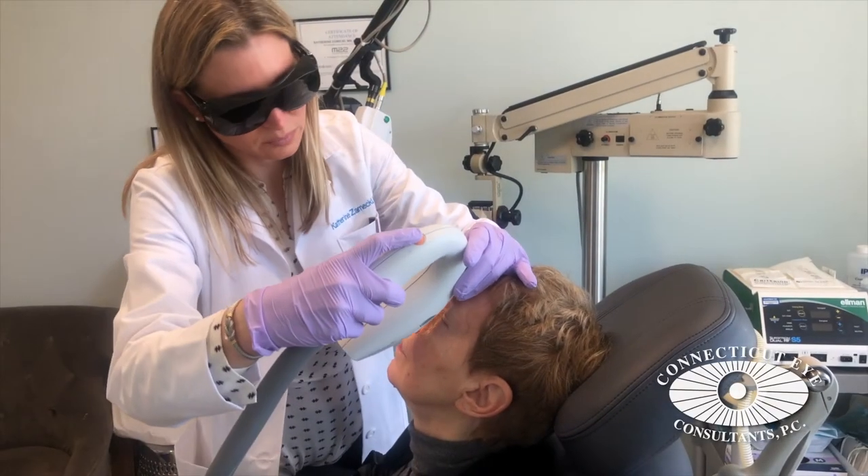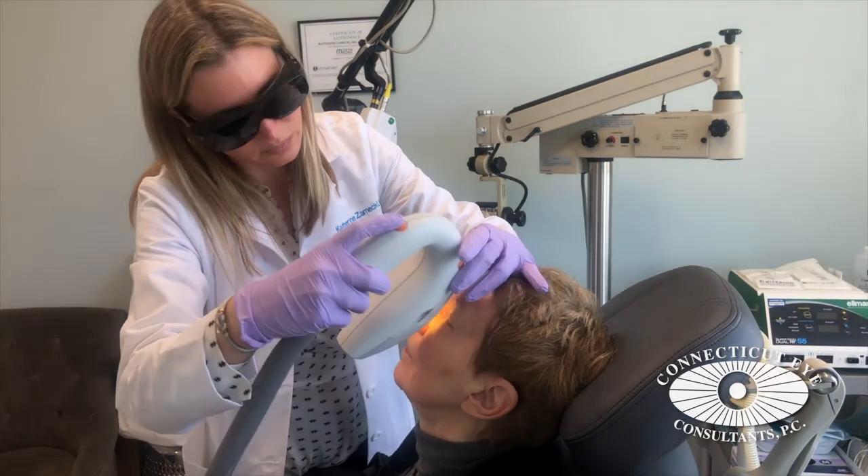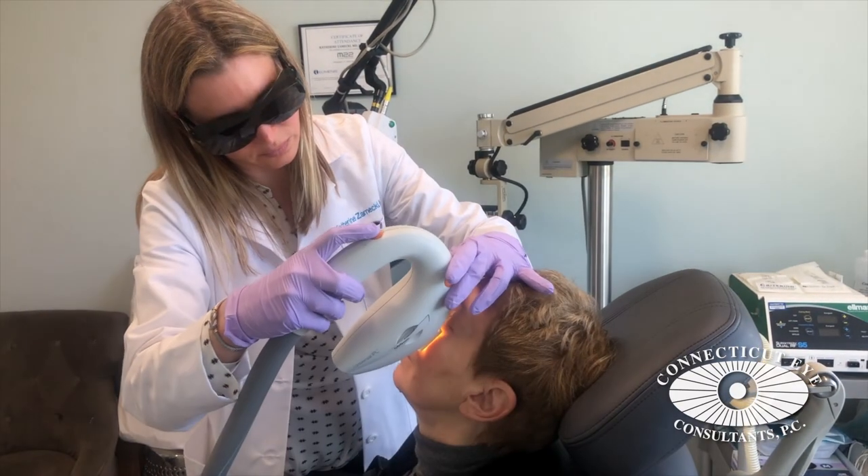Usually we treat once per month every few months for a series of three to four treatments, depending on the patient and depending on the condition.